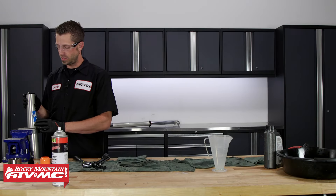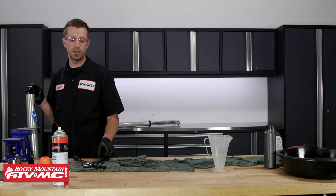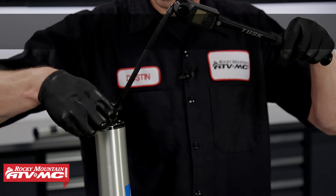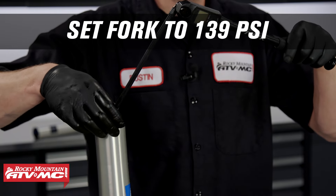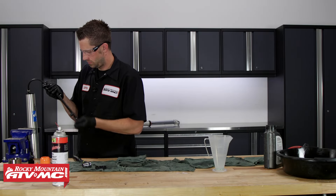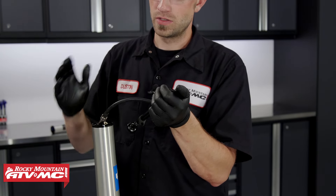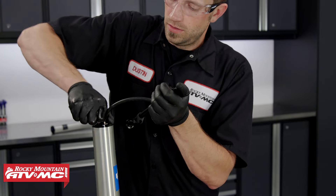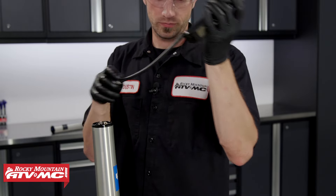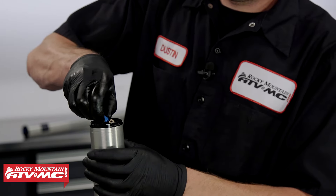Now that we've got this filled with oil and the cap torqued to spec, we need to add air pressure. The stock air pressure is 139 PSI. Using our Tusk Digital Air Pump, thread it onto the air valve and pump it up to 139 PSI. When you release the valve, you'll hear a little air depress, but that's just the air built up inside the hose — you don't have to worry about losing any air out of the chamber. Then install the cap and your forks are good to go.